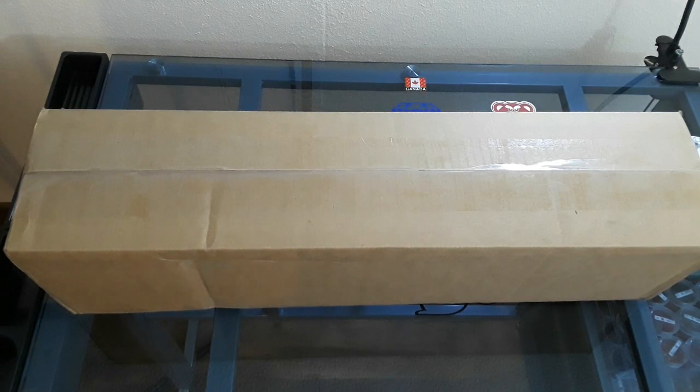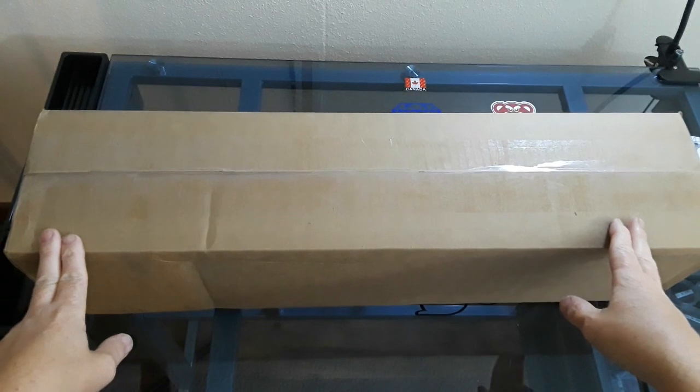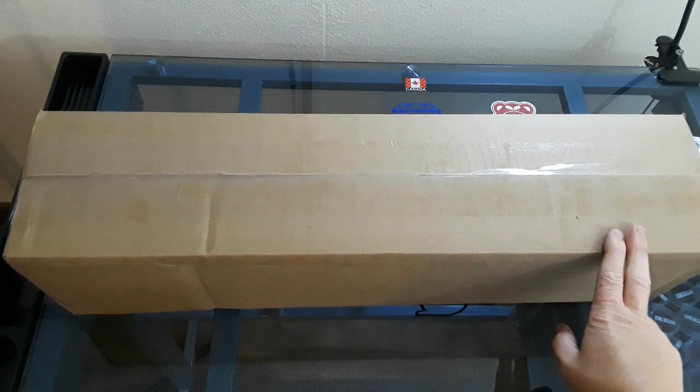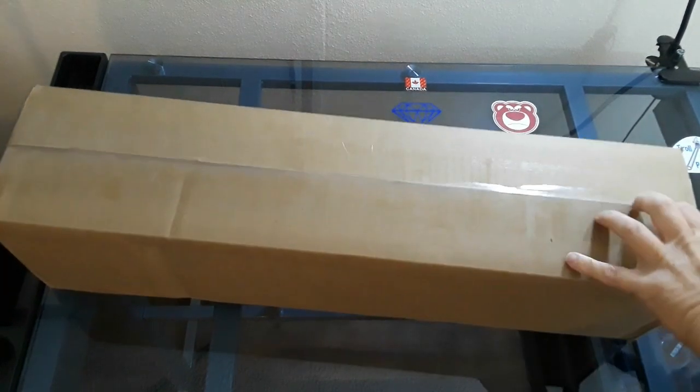Welcome to JTMJCrafts, my name's Jeremy. If you haven't already noticed, we have a very special box to undo. Are you all ready for a Diamond Art Club sneak peek? Can I hear ya? I can hear ya, okay, let's break into the box.